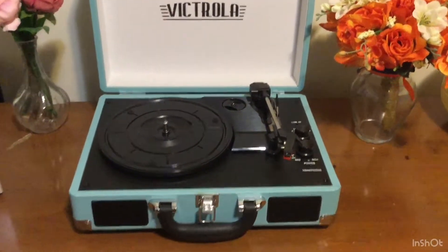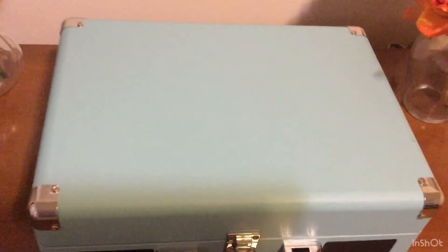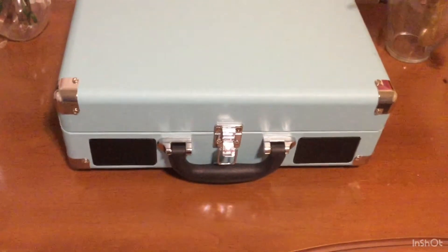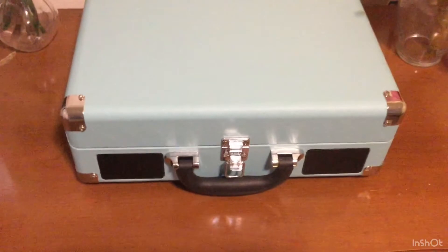This record player comes in the form of a suitcase. It's a beautiful light blue with a leather-like feel at the top. It has a latch in the front and a handle so it's really easy to transport and travel with, and it has two speakers in the front as well.